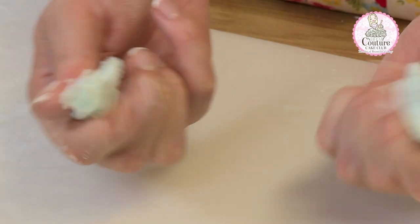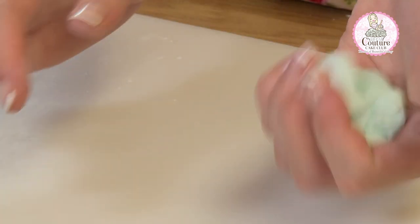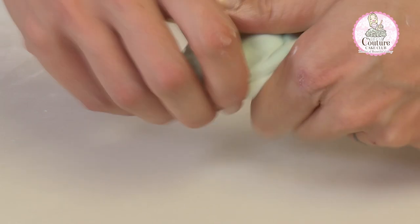You can see that when I pull it, it just snaps — there's no elasticity in it. We have to remember that CMC is adding elasticity, and the way we get this back to an elastic state is that we work it and we warm it.